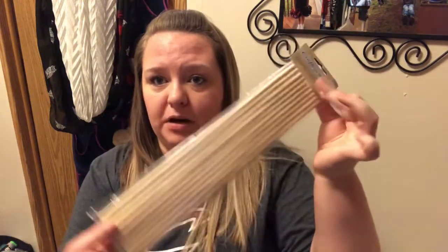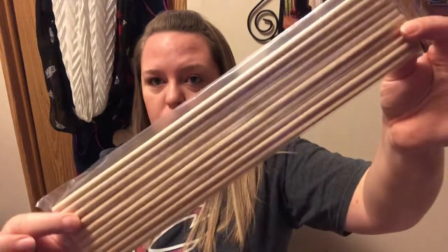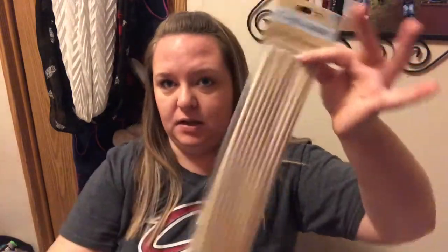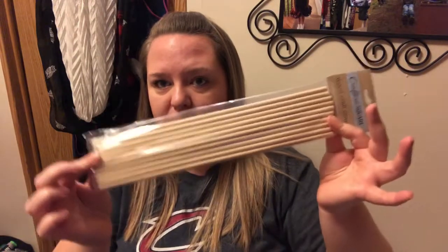Maybe pocket letters — has anybody ever tried rub-on transfers on pocket letters? Do they rub onto plastic? That's something I'm going to try. Also, this was kind of an impulse buy — these are the long wooden dowels by Crafter Square and you get 10 of them. Normally Dollar Tree has the ones that are half this size, but they had some packs of the long ones.